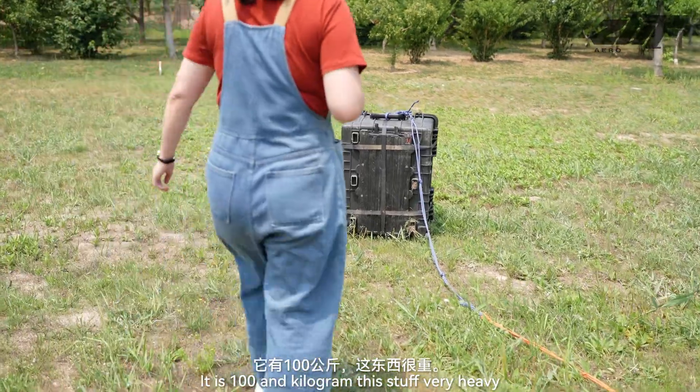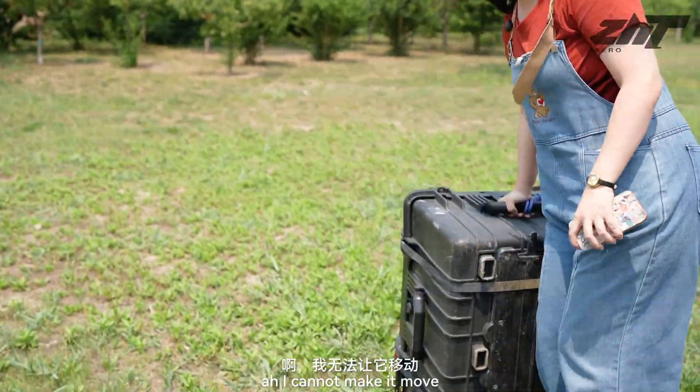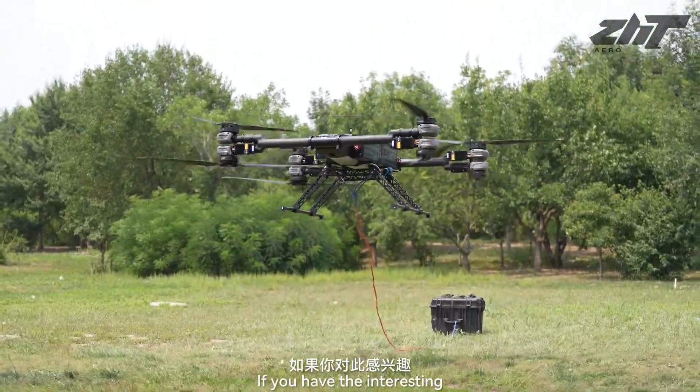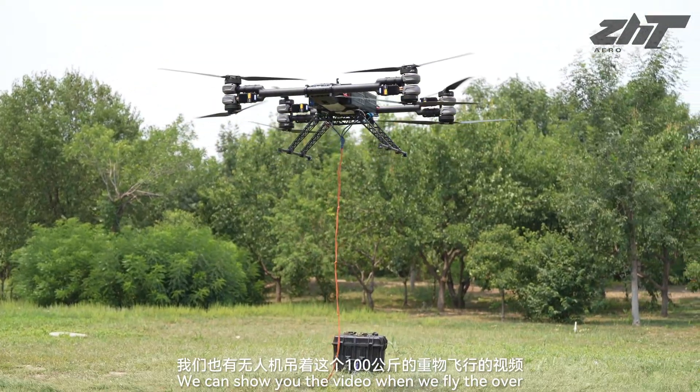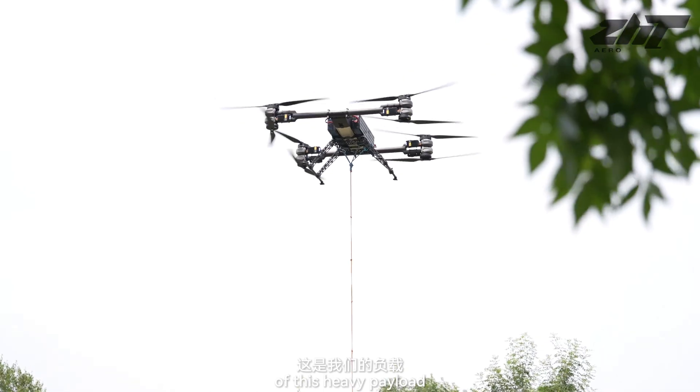It is 100 kilograms. This stuff is very heavy — I cannot make it move. And if you have interest, we can show you the video when we flew it over with this heavy load.